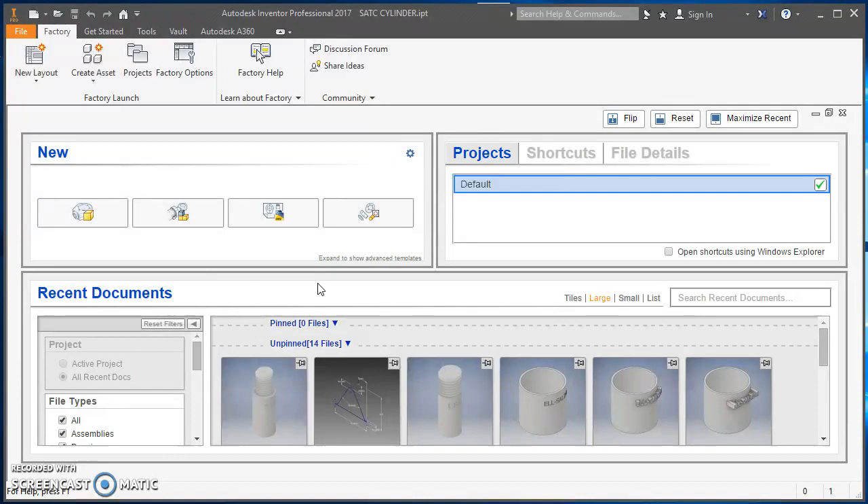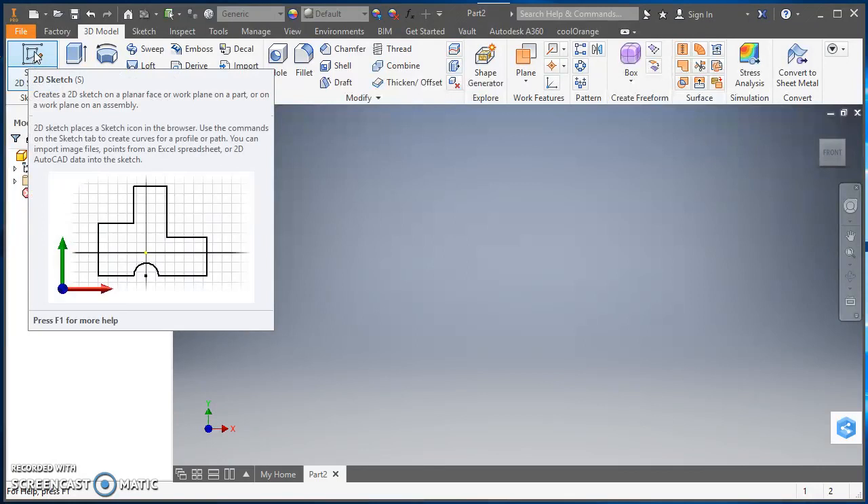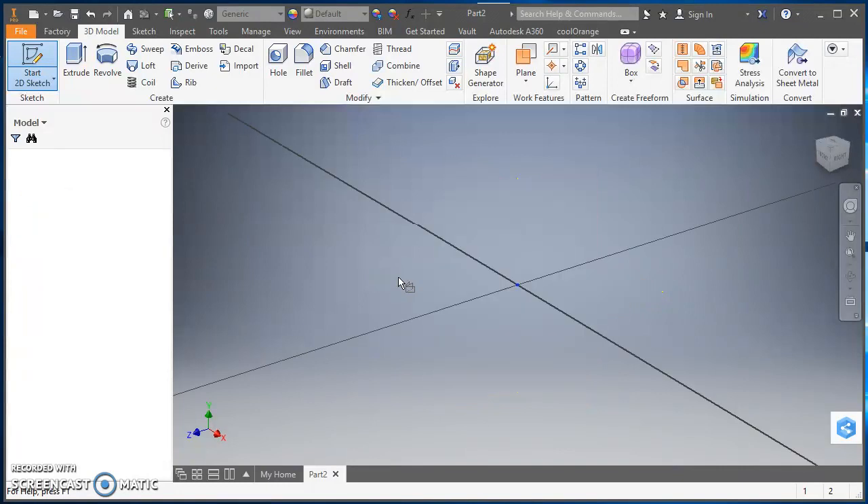From the landing page in Inventor, we're going to click on New Part — double-click on New Part to open it up. We're going to click on 'Start a 2D Sketch,' then come into the graphics area, hover over the XZ plane, and left-click on it.